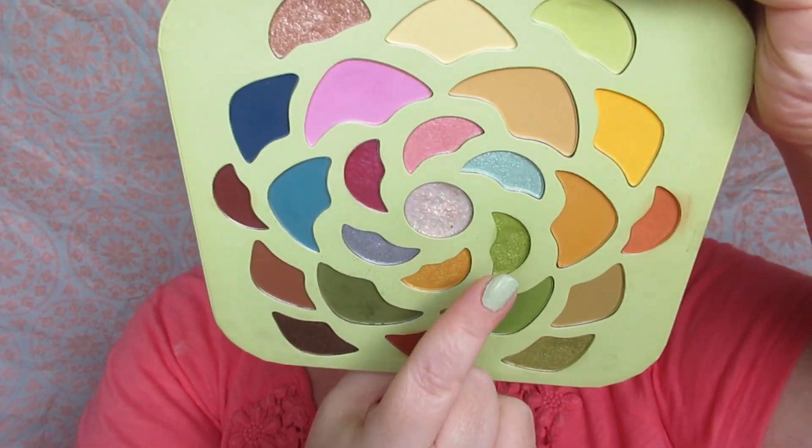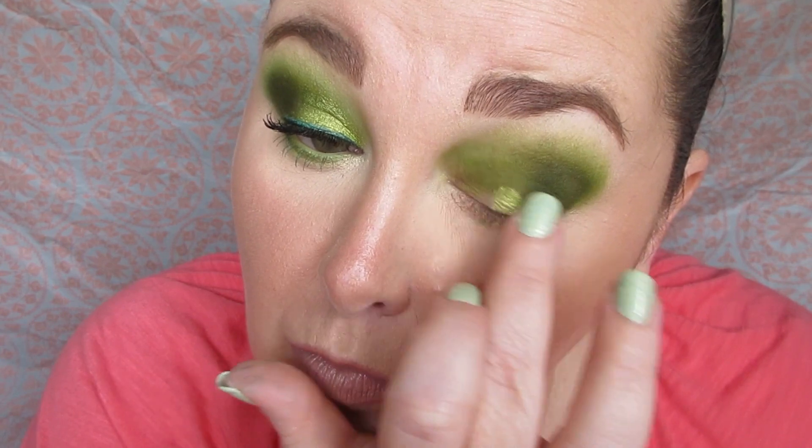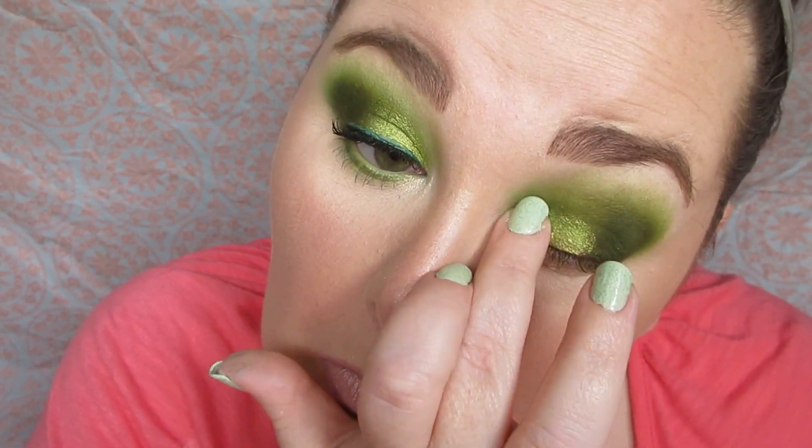I'm taking the shimmery green in the eyeshadow palette on my finger and applying that to the lid. No wrong thing here — like you can't mess this up, you just put it on your lid, easy peasy.